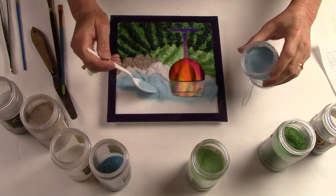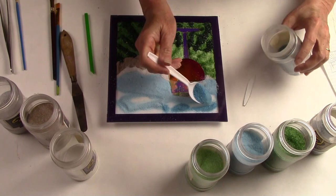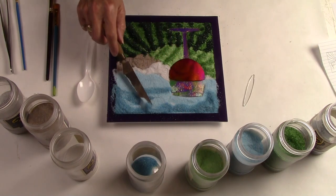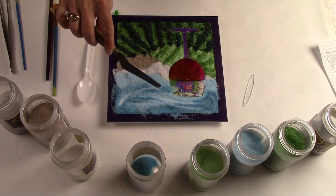Now I'm using a sky blue to fill in that area that represents the sky. Then I take a darker blue and put that up towards the top of the art, and I'm going to feather this in to create some movement in the sky. A palette knife is a great tool to flatten the frit out and also to mix it.